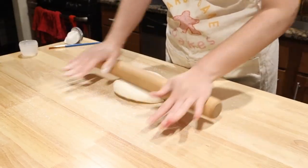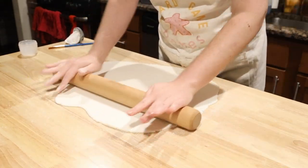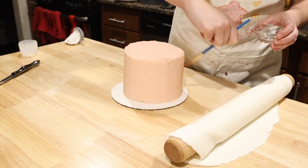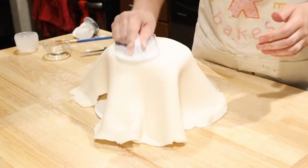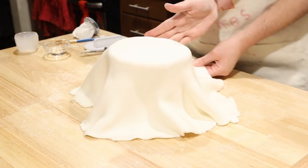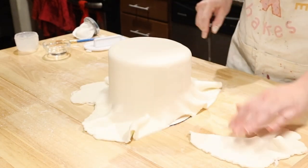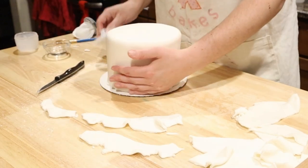Roll out your white fondant so it's about an eighth of an inch thick. Use cornstarch to make sure it doesn't stick to the counter — it's really annoying if it gets stuck. Once rolled out, use a rolling pin to lift it off the counter. Feel your cake, and if it's not sticky at all, put a little bit of water on it so the fondant will stick. Drape your fondant over and smooth the top, then gently and quickly smooth down the sides, pulling out pieces as needed to avoid creases. Trim as you go so that the weight of the fondant doesn't put holes in it. My first attempt was a bust, so this is attempt number two. Once it's smooth, return it to the fridge.